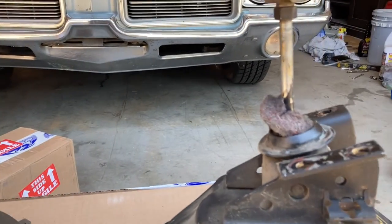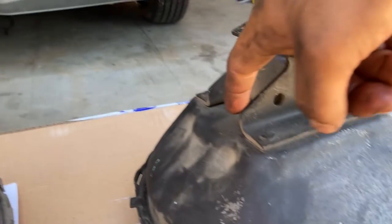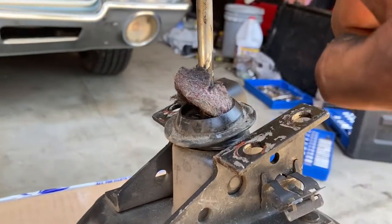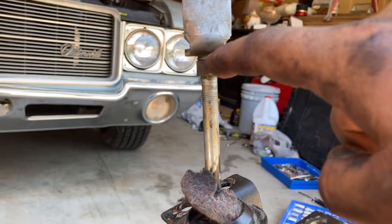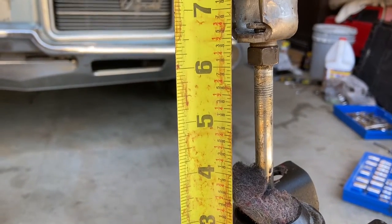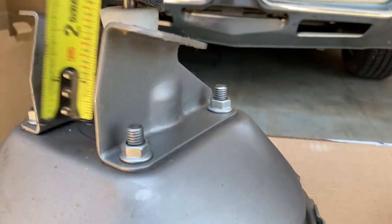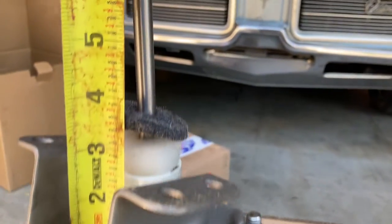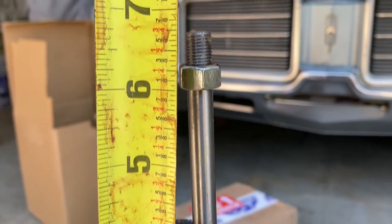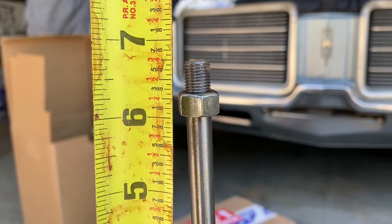What we're going to do is take our measuring tape and measure the distance from this spot right here to the top of the nut, and see what that measurement is. It's sitting at six and three-eighths inches. So now we need to come over to this side and make sure that the top of our nut is also at six and three-eighths.